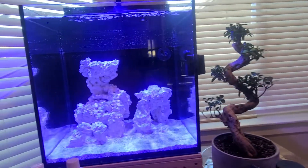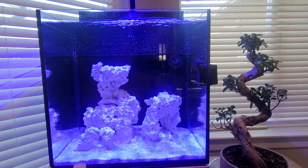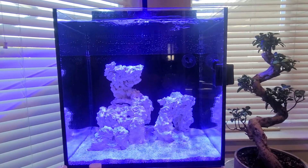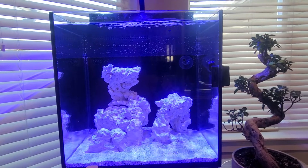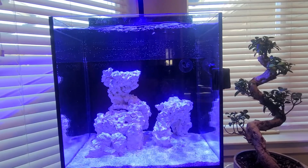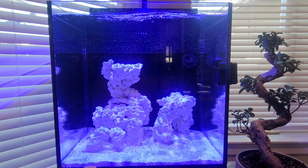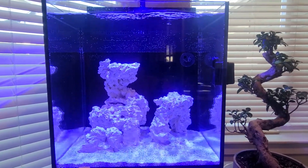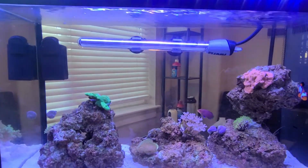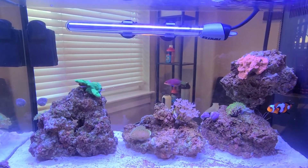If you look over here to the left, I went ahead and got the Red Sea Max Nano — because why not. I really like these small tanks; I never thought I'd be a small tank person but I'm convinced. The water changes are so much easier, the maintenance, everything's so much easier, and now I can see that I'm already doing fine with my corals and they're flourishing.